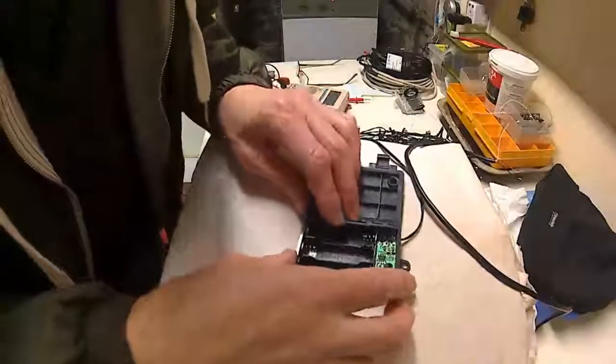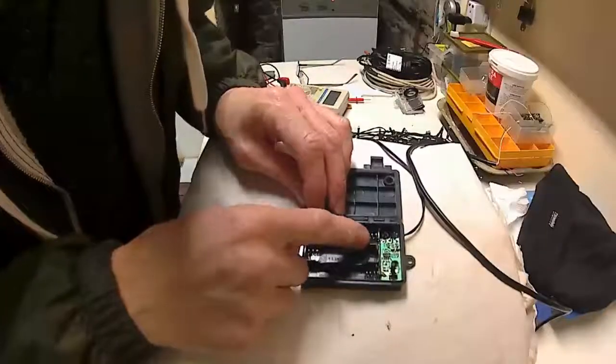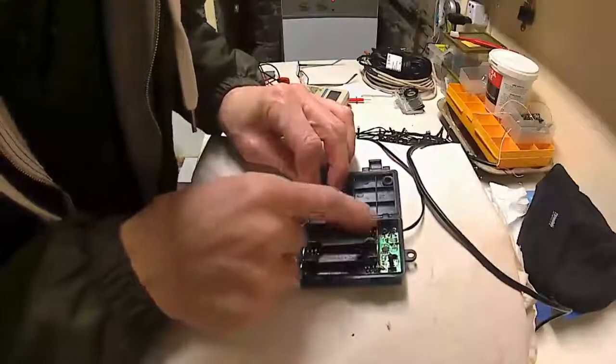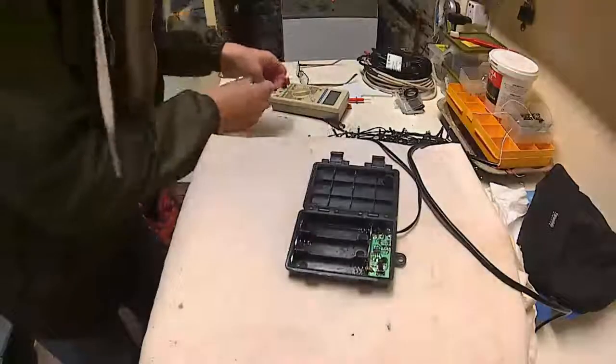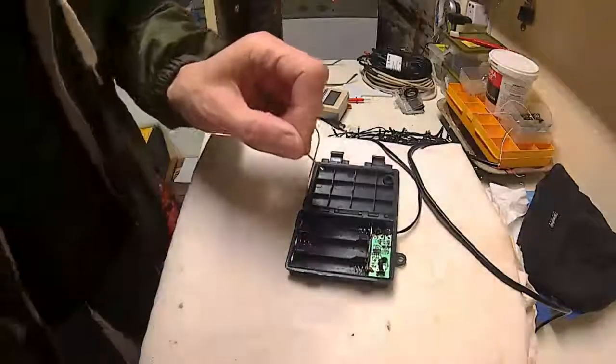Flip this off and find out the positive and negative. It's important that you get the polarity right, otherwise something will break and that'll be the end of them.